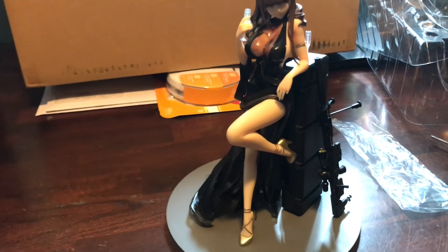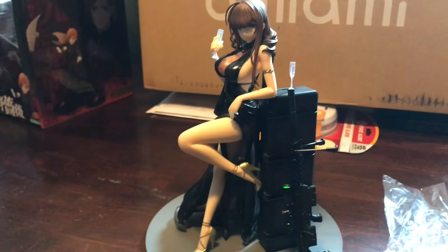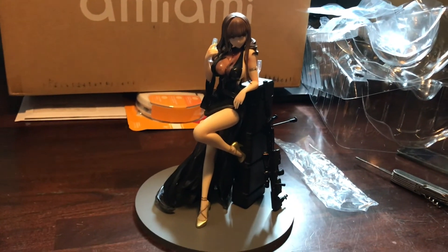What do you guys think? Did you grab her? Did you get a different character? Do you play the games? Do you not play the games but still bought the figures? Let me know. Until the next unboxing — see ya.